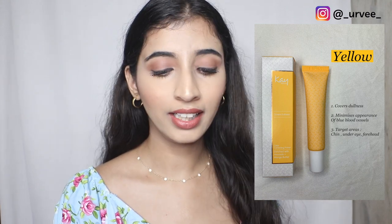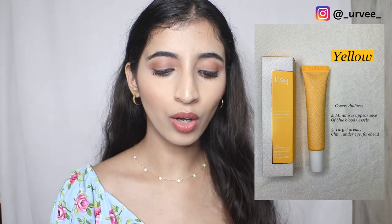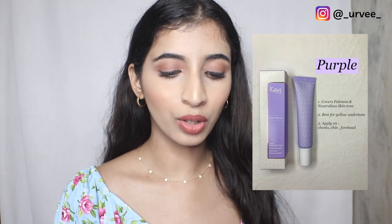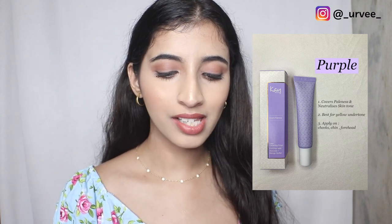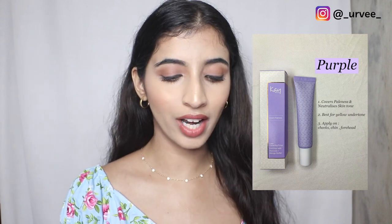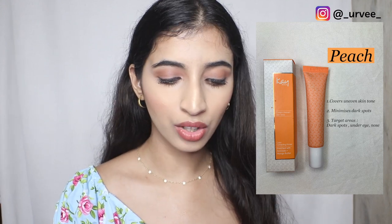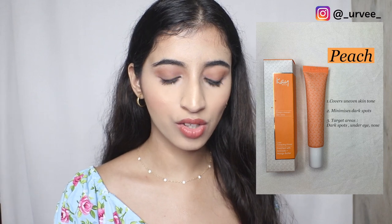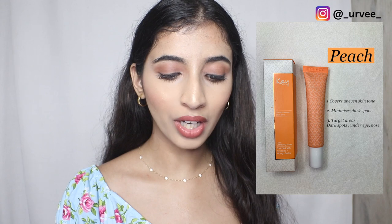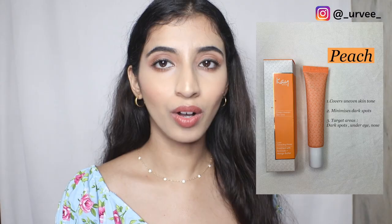If you have a lot of visible blood vessels, definitely try the yellow one — it's perfect to apply on your chin, under eye, and forehead. The purple Color Character covers paleness and minimizes unwanted yellow undertones — apply it on your cheeks, chin, and forehead. Lastly, the peach Color Character covers uneven skin tone and minimizes dark spots or age spots mainly caused by sun exposure.